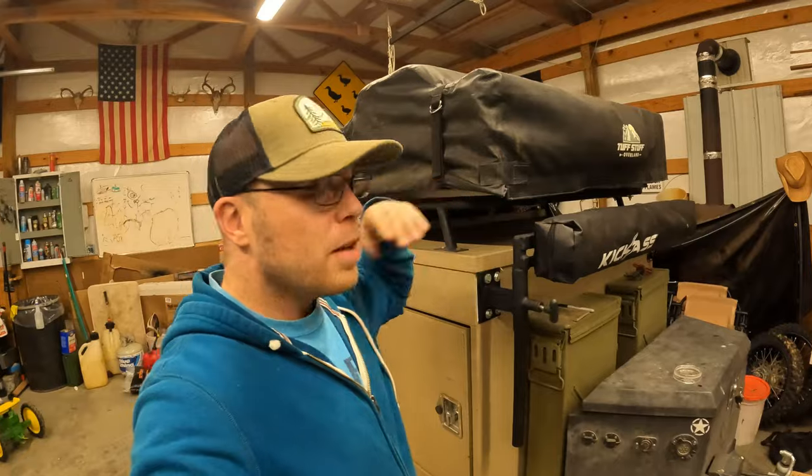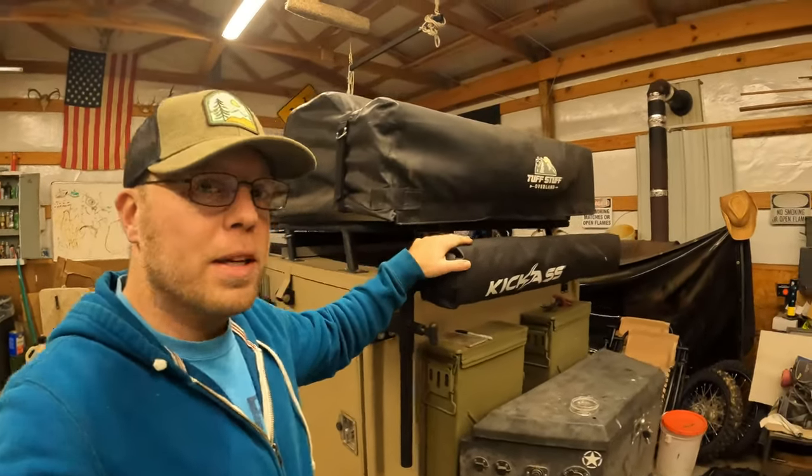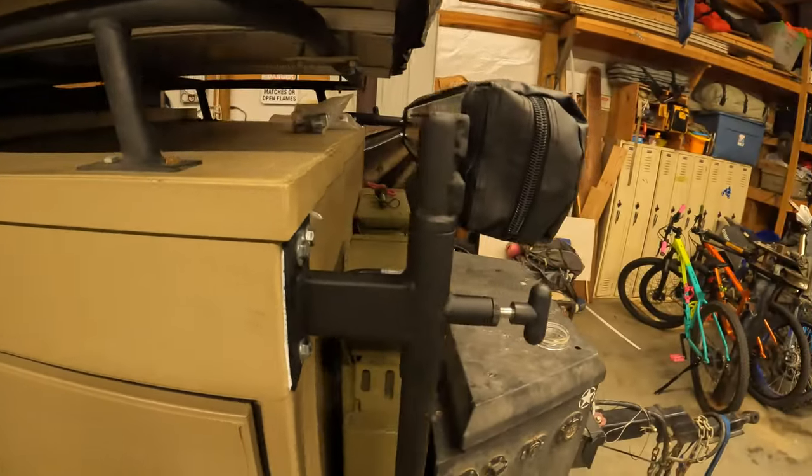The problem we had was the height of the trailer — where we'd be good with the shower, and the shower tent not getting in the way where the tent opens and closes, in case we didn't want to get the shower out when we got to camp. So this is what I did — there's a close-up of how this is all working.